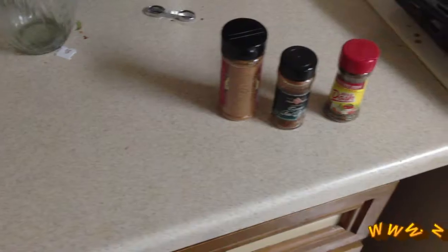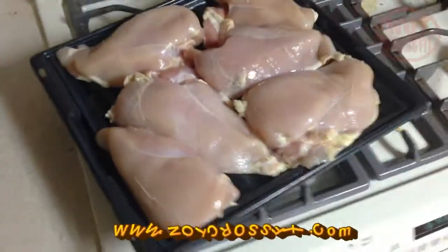Not crossfit — not crossfit here with another cooking video, you're welcome. Today I'm going to be cooking chicken breast in the oven.